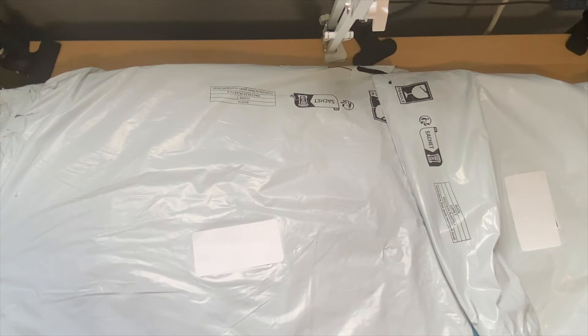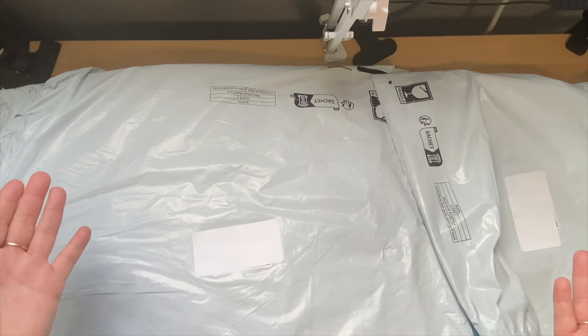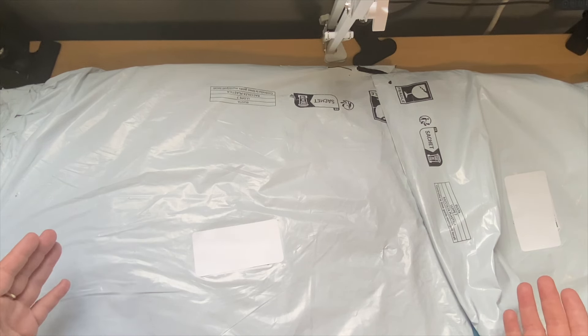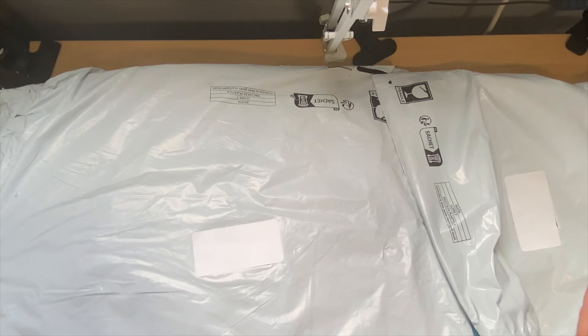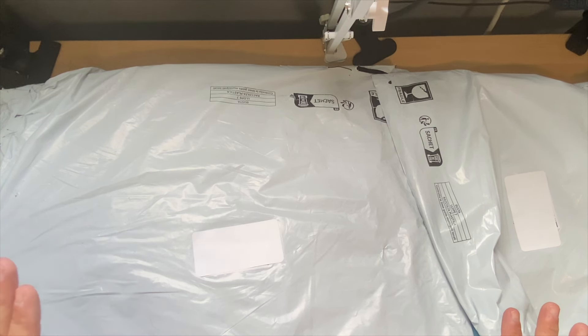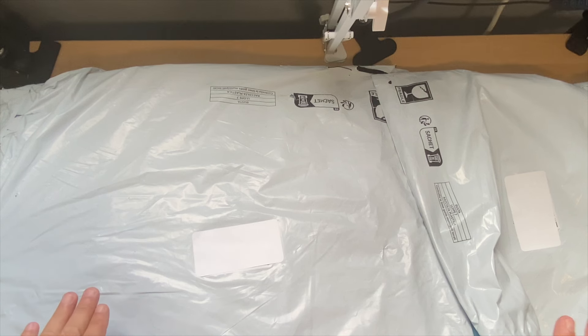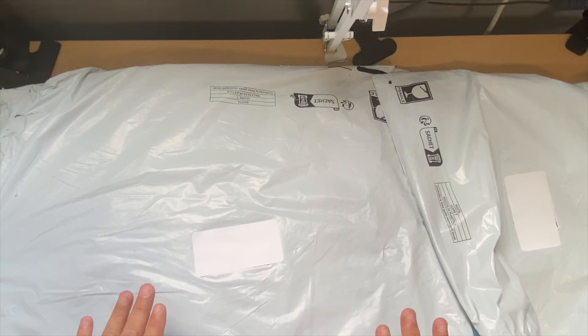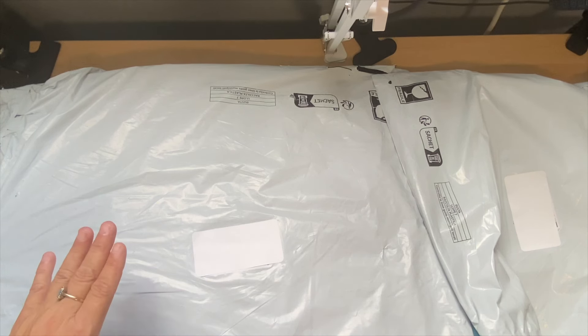Hello and welcome to Crafting by the Falls, my name is Natalie, thank you for coming and spending your time with me, I truly appreciate it. As you can see I have two bags here - I went shopping on Temu, so all this is diamond painting related. I have some off-canvas items, some accessories, and of course some diamond painting canvases.